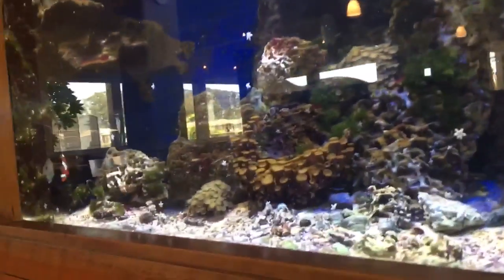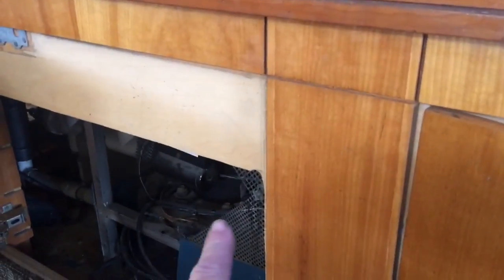You get the water pumps, it circulates, goes through a heat exchanger to get cooled off by the refrigeration unit here, so they can maintain the temperature in there. This one does tides and all kinds of cool stuff.